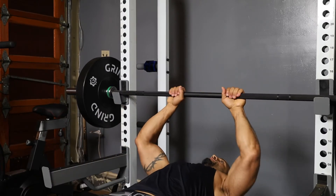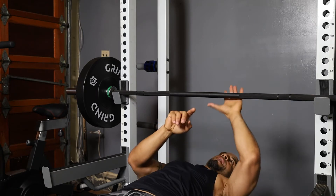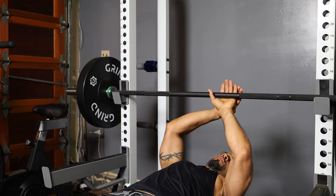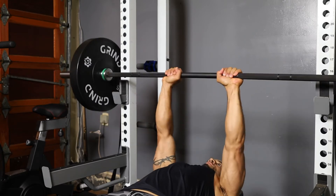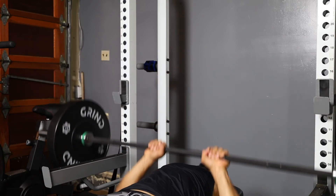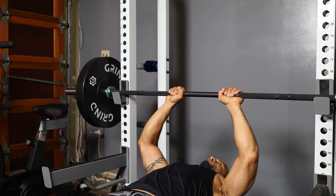We're going to grab here and place the end of our palm at the end of the smooth surface on both sides. Then we're going to lift just like a regular bench press. And that is the close grip bench press.